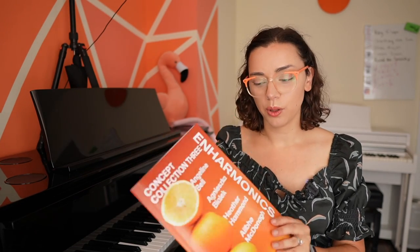We have four fabulous composers in this collection: Angeline Bell, Agnieszka Bialek, Heather Hammond, and Alva McDonough. Alva, by the way, is an Irish name — it's a B-H, which is a V sound in Irish. These four composers have composed two pieces each for this collection. Let me show you a couple of them.